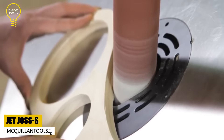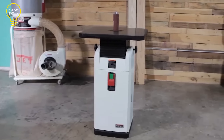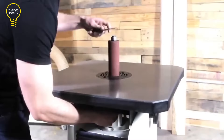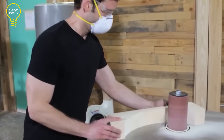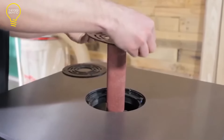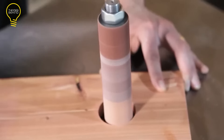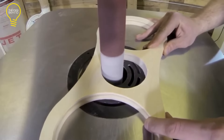The Jet Joss S is an oscillating spindle sander that can handle a variety of sanding tasks. It has a 1-horsepower motor that delivers 1,720 revolutions per minute and 75 oscillations per minute, allowing for smooth and consistent results. The sander comes with 10 spindle assemblies and 5 rubber drums of different diameters ranging from 1/4-inch to 4 inches to suit different shapes and curves. It also features a large work table measuring 24.5 by 24.5 inches that can tilt 45 degrees front and 15 degrees back for beveling operations, with a 90-degree quick index and a 4-inch dust port for efficient dust collection.